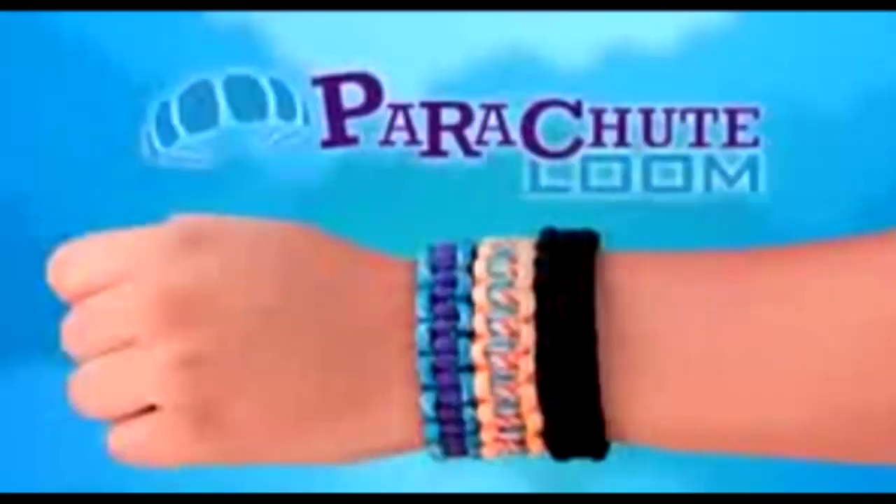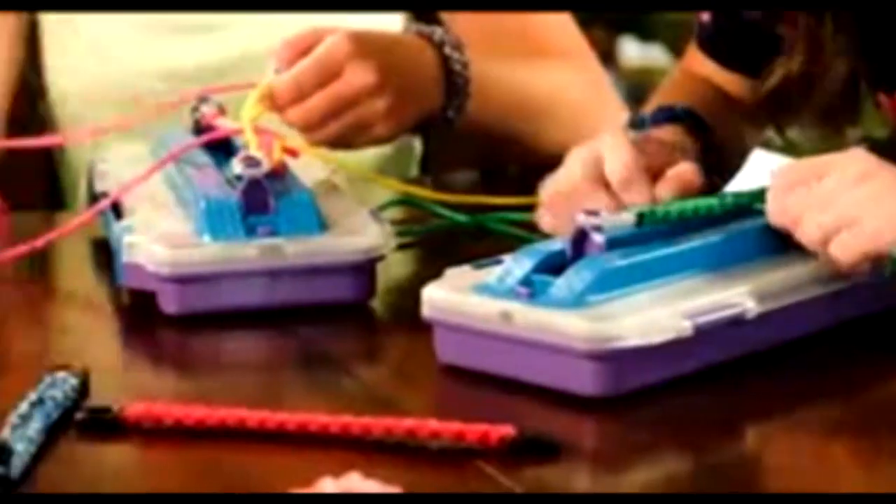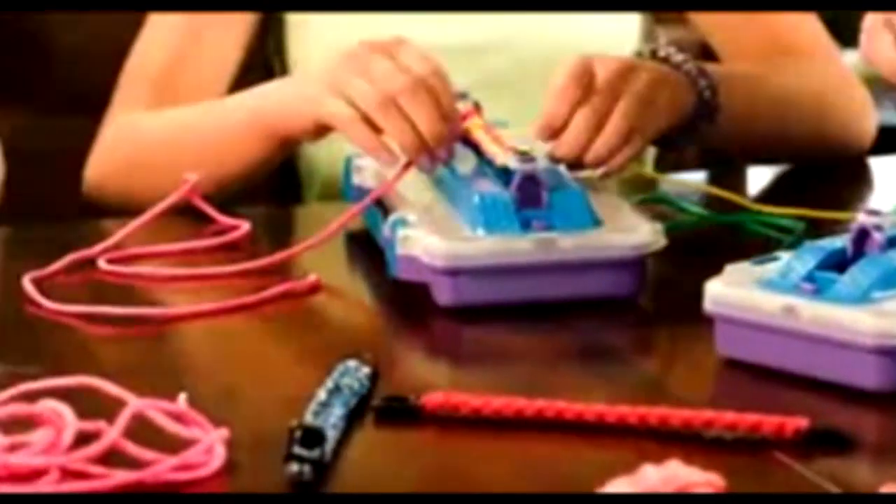Rubber band looms are fun, but the parachute looms are amazing. The new bracelet design station for weaving colorful creations. Parachute loom bracelets are different than anything you've seen.